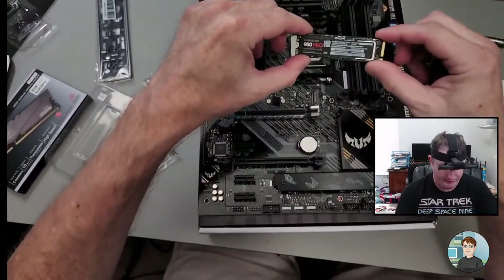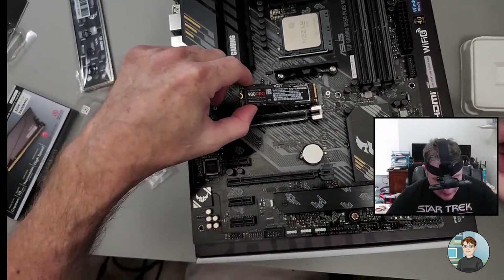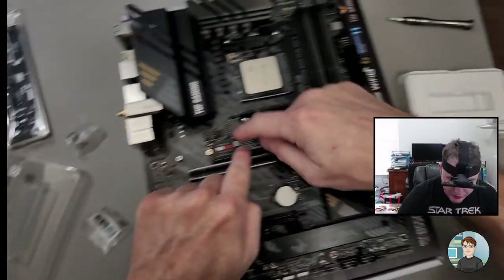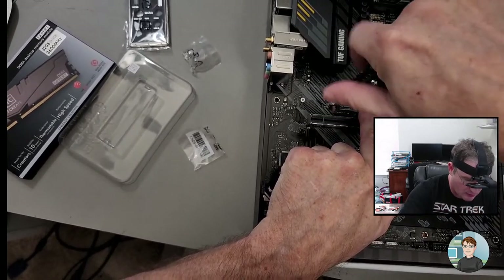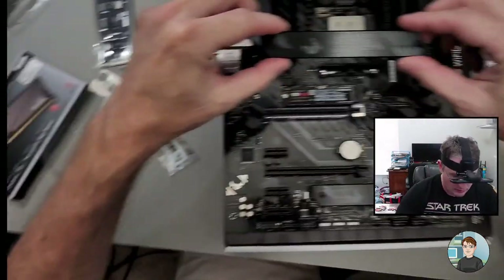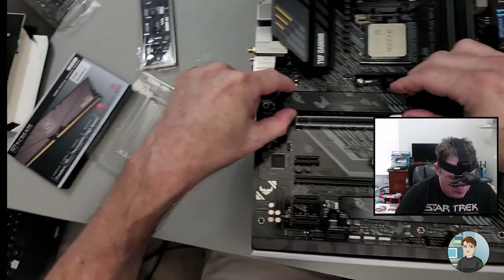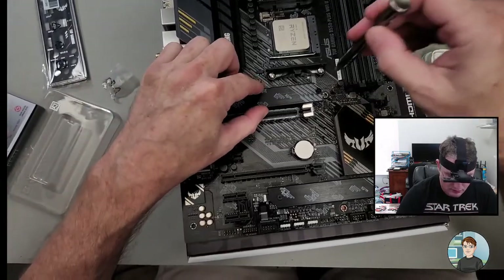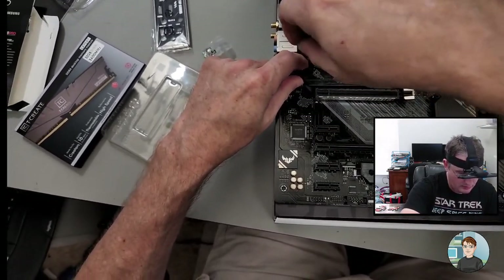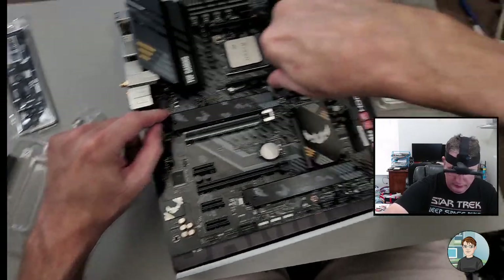M.2 solid state drives have a notch on one side which matches up with a bit of plastic on the socket. You put it in at about a 30-degree angle and shimmy it in until it stops, then when you press it down it should match up to where the screw goes into the riser. And it's in. Put back the heat sink — get one side started and then do the other. Tighten down, okay. We'll do RAM next.